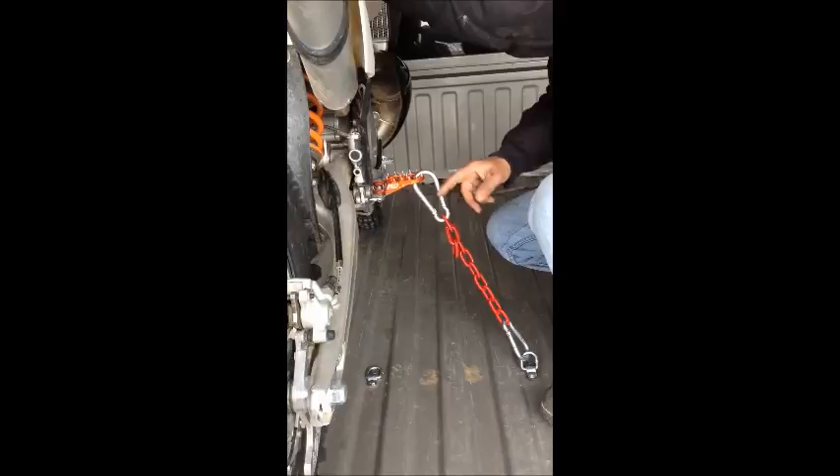Lean the bike over just a little bit, snap that in, and when you pull that snug with the bike straight, you don't want this too loose, you don't want it too tight — you want it just snug, just like that. So you've got to find the right link to fit your bike.